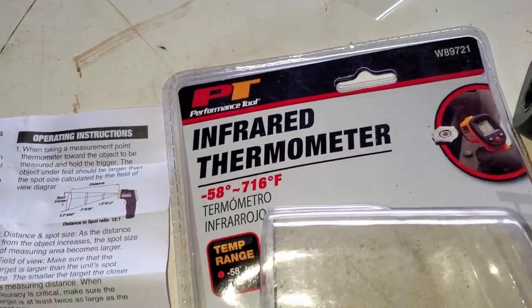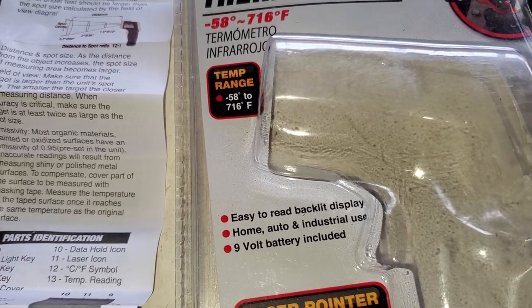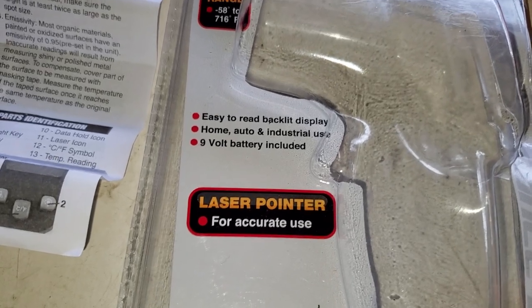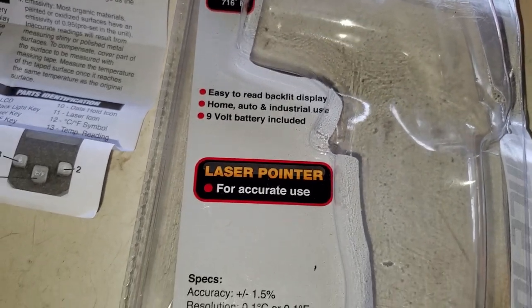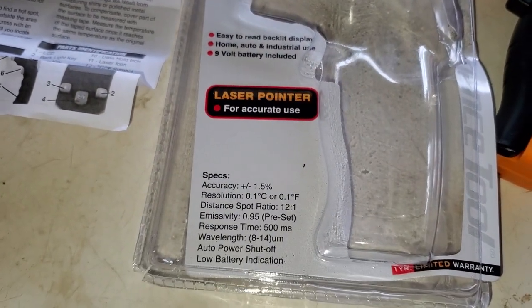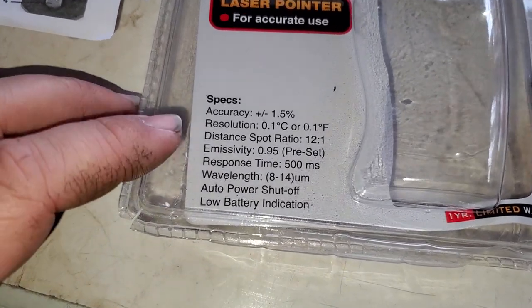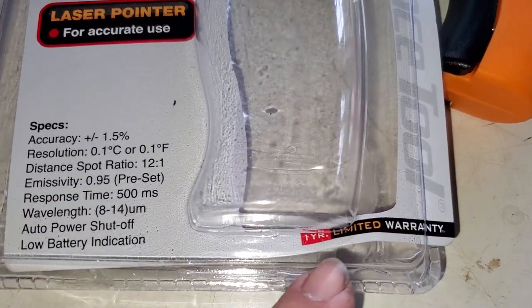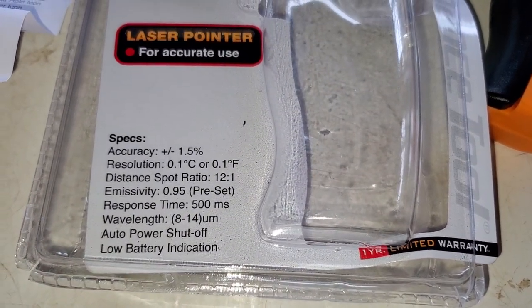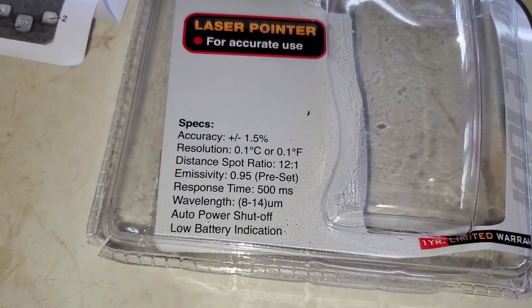The infrared thermometer has a temperature range of negative 58 degrees to 716 degrees Fahrenheit, an easy-to-read backlit display, home, auto, and industrial use capability, a nine-volt battery included, and a laser pointer for accurate use. It has a one-year limited warranty, so wherever you buy it, keep your receipt in case you need to use that warranty.